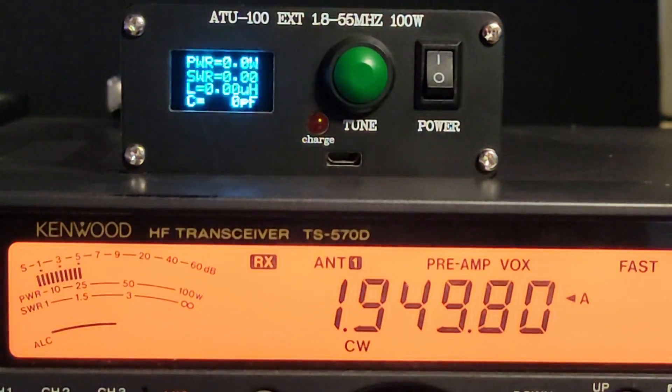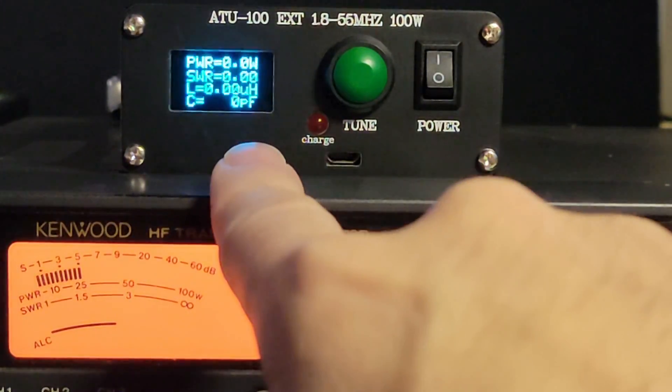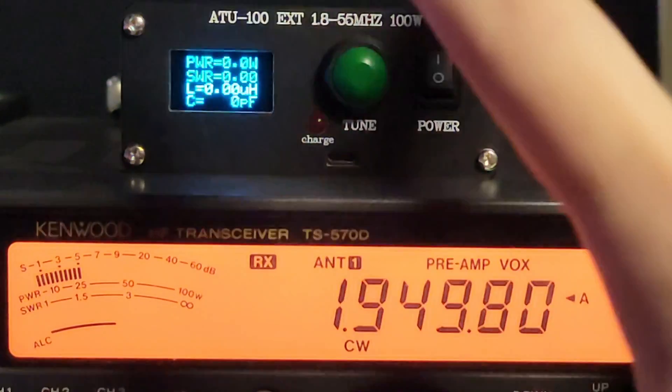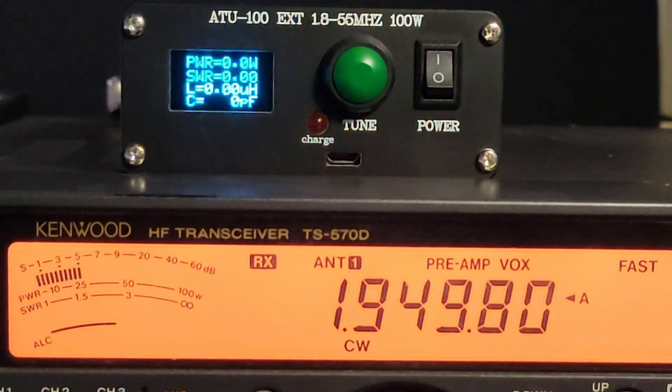We're sitting here with firmware version 3.2 on the N7DDC-designed ATU100. This is a fantastic tuner right here, highly recommended. I'm using it for demonstration purposes because it's not designed to do what I'm asking it to do.